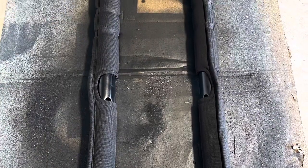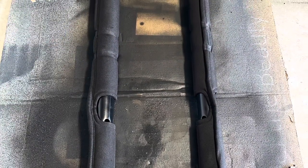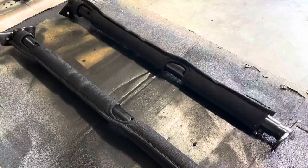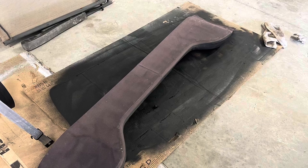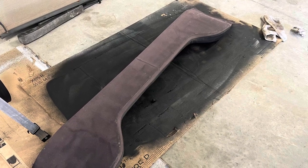Once again, I used the Dupli-Color vinyl and fabric spray paint in flat black. The only other thing I sprayed off the Jeep was the sound bar, so I taped up the speakers and the dome light.